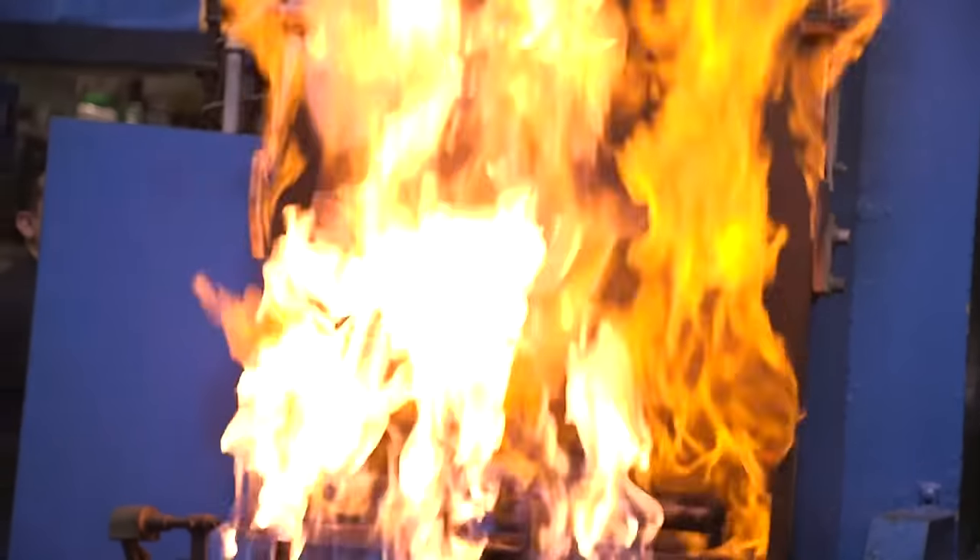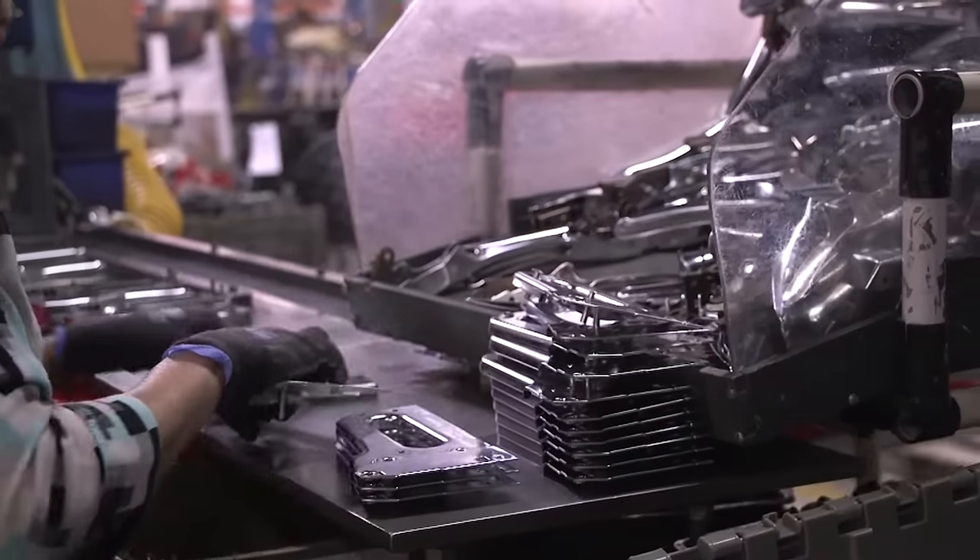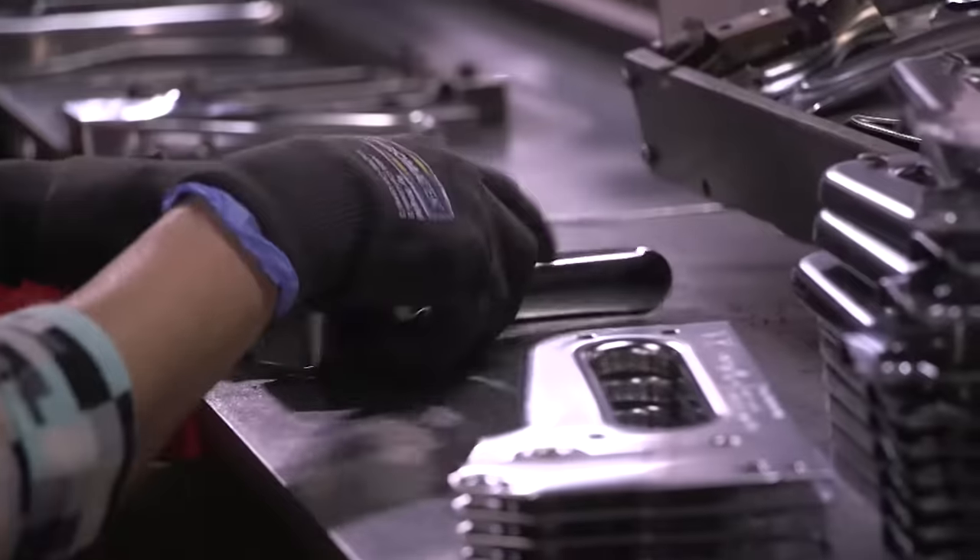All of its parts are hardened in a 1,500 degree furnace, so this tool is built with longevity in mind, often lasting our customers decades.